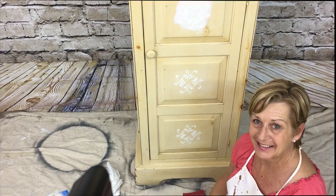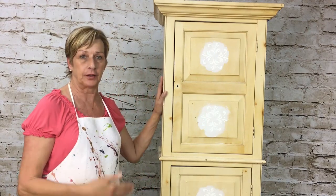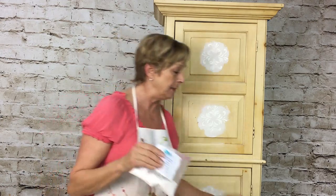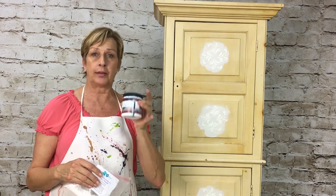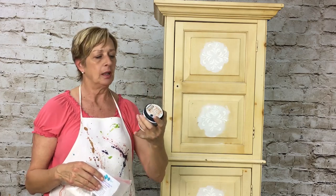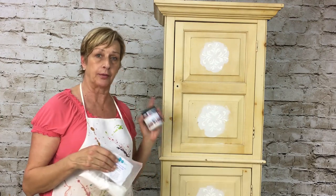This is step two of our project. We're going to paint this entire piece in our first color. In the last video I showed how I make my own chalk paint — I took two tablespoons of my magic powder, mixed it with two tablespoons of water, and mixed it into my paint. I got this paint at Home Depot for three dollars, which is all I need — one little cup of it.